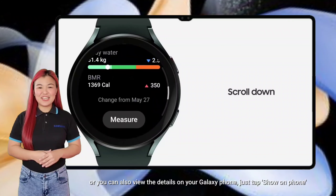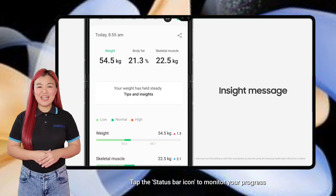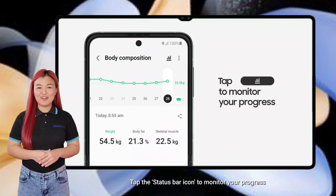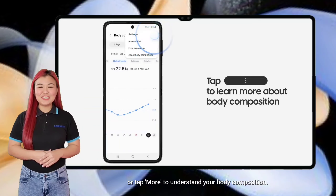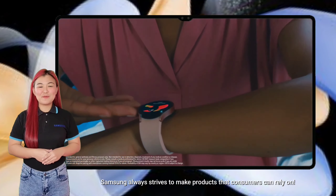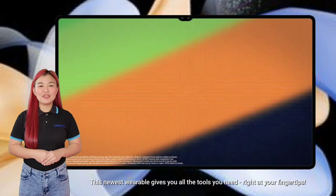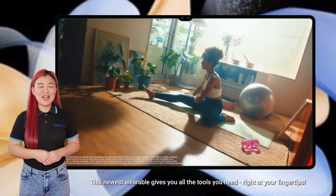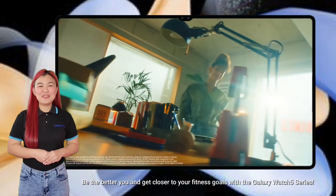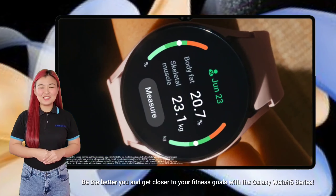Or you can also view the details on your Galaxy phone — just tap Show on Phone. Tap the status bar icon to monitor your progress, or tap More to understand your body composition. Samsung always strives to make products that consumers can rely on. This newest wearable gives you all the tools you need right at your fingertips. Be the better you and get closer to your fitness goals with the Galaxy Watch 5 series.